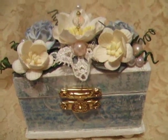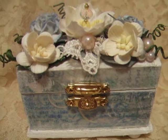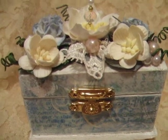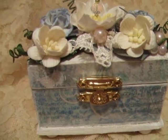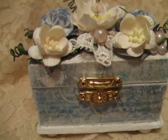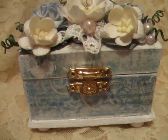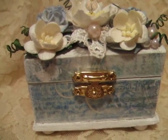Hi everybody, good morning, it's Susan. We're getting close to Christmas — it's December 20th, 2010. I wanted to share with you another project that I had made using the flowers from Wild Orchid Crafts. This is actually going to be a Christmas gift, and I was really thinking about doing something just a little bit different than the norm.